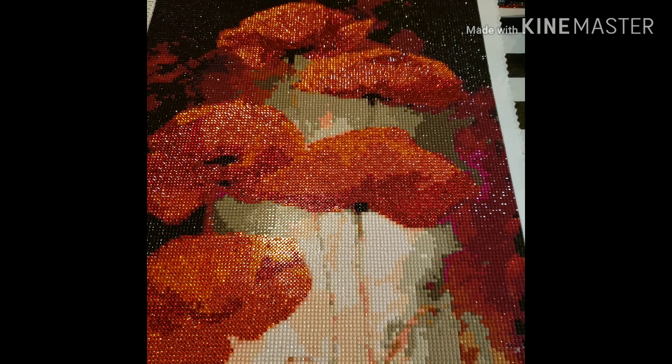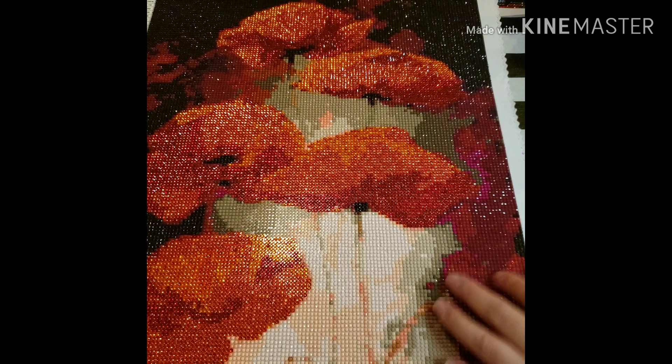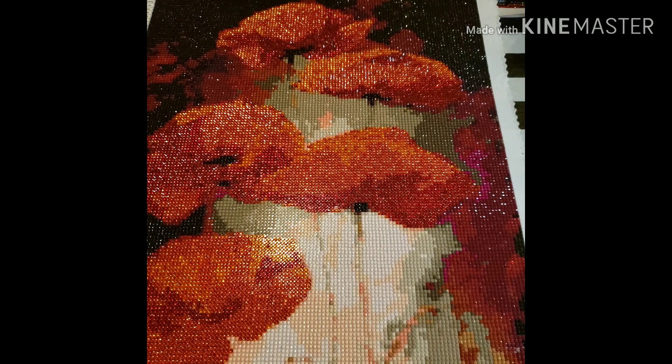I did like that you could move the drills around easily. Here are my cons: if you accidentally got some wax stuck to the glue, it was really hard to take it off. And even if you scraped it off, the drills would not stick — they'd slide right off as if there were no glue. That didn't happen with my Stitch one.